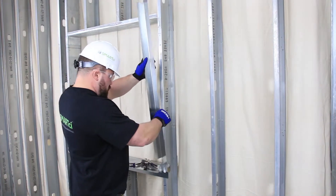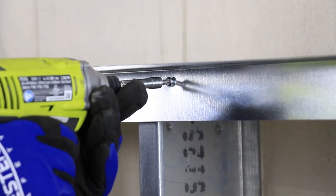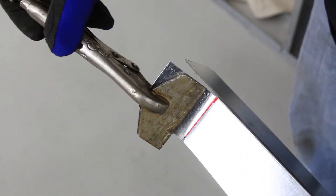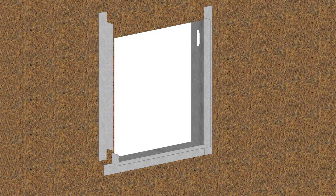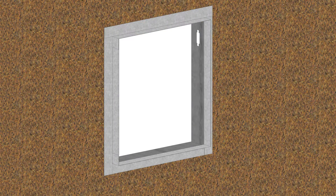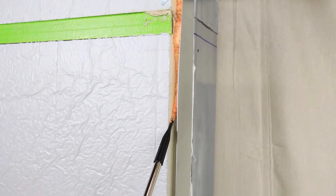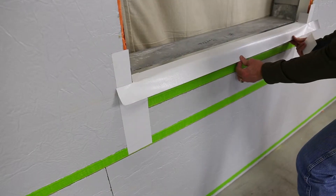A minimum of 22-gauge galvanized steel should be used to frame openings in conjunction with the Smart CI system. All angles are bent at 90 degrees and must be installed from the bottom up in a shiplap fashion to prevent water bucking and create a weather-resistant seal. Angle depth should be a quarter-inch less than the depth of the Smart CI system specified, with a half-inch space for approved expandable insulation. The final assembly should then be sealed with approved tape.